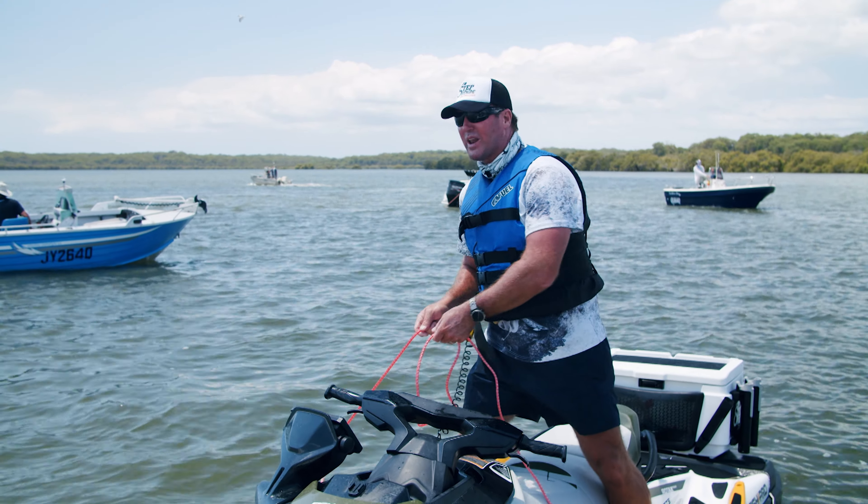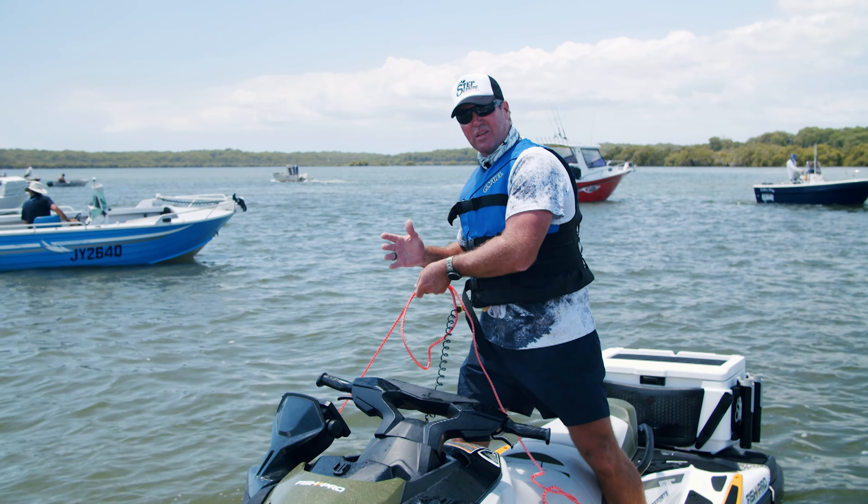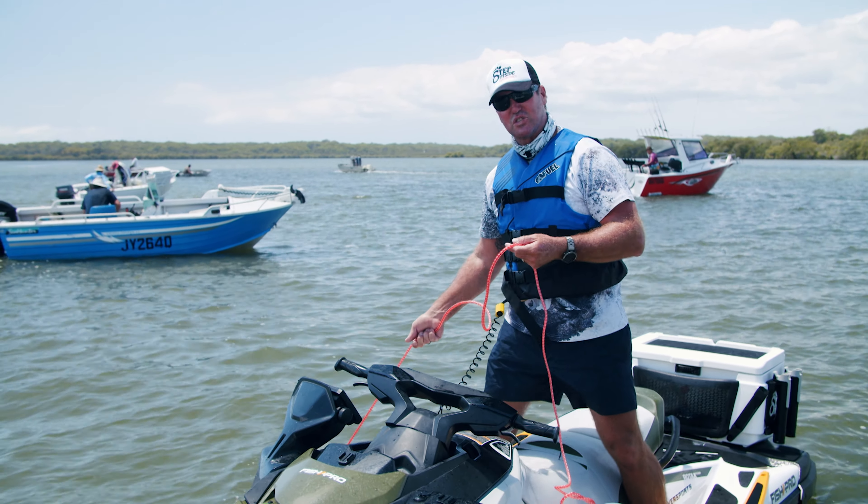There you have it — grab some, put it in your tackle box. It's not going to leak out, and of course it'll enhance your next fishing trip. Fish on!